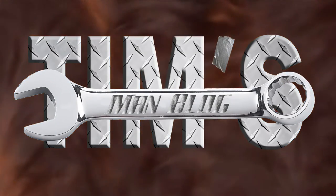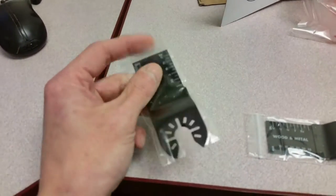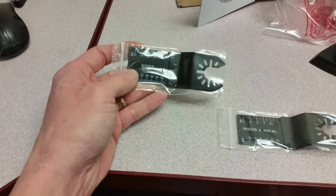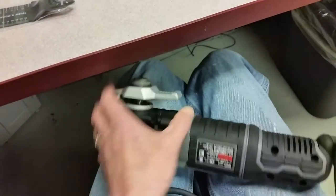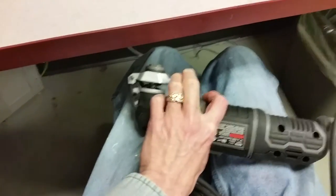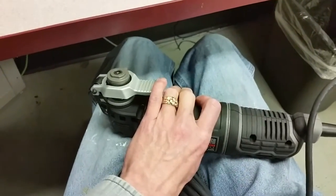I was wrong — it wasn't a grout blade. It says right on there 'wood.' That one's a wood blade, and this one here is a wood and metal blade. The first thing I notice is that it's got a quick release for blade changes. I really like that spring action — you just pull it back, pull the blade off, and put your new blade on.